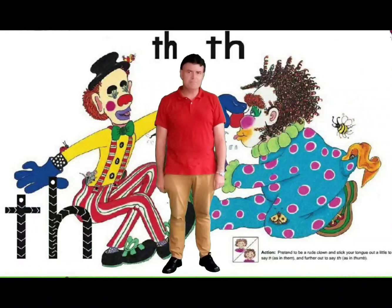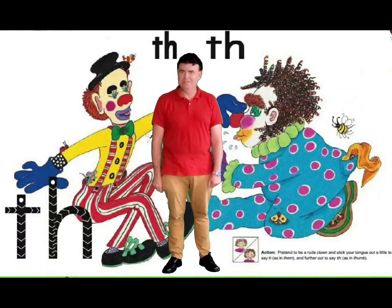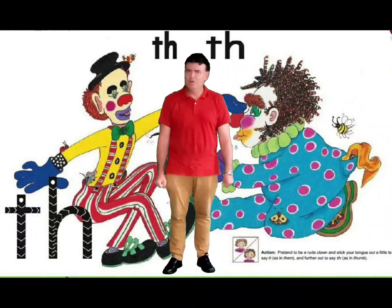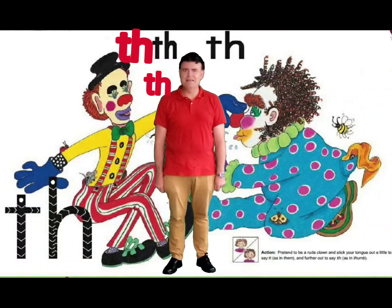The action is supposed to be two clowns. One clown is a little bit rude and one is very rude because he puts his tongue right out. So we're going to be clowns — are you ready? The first clown shows only a little bit of tongue and the second clown is very rude.